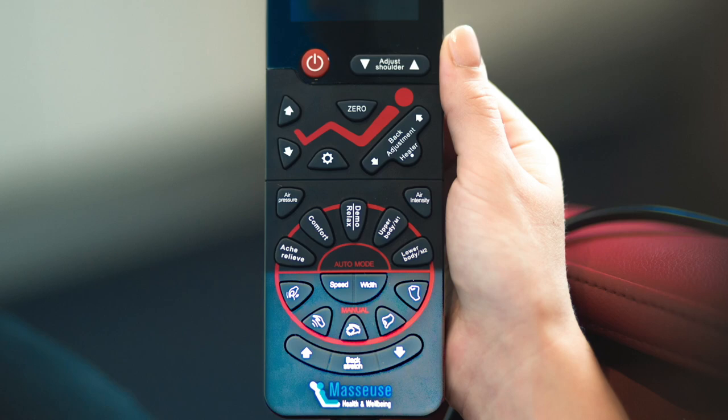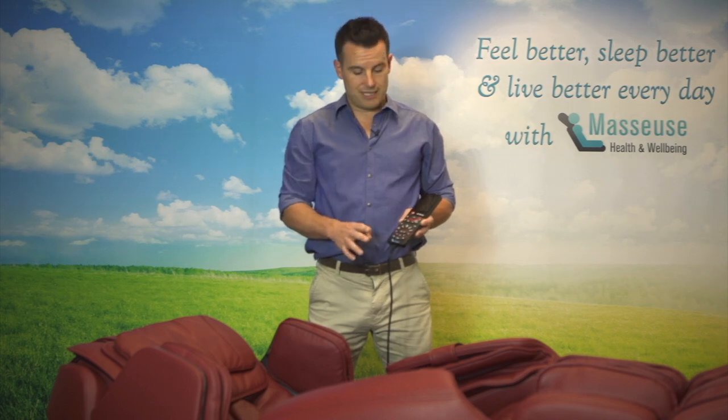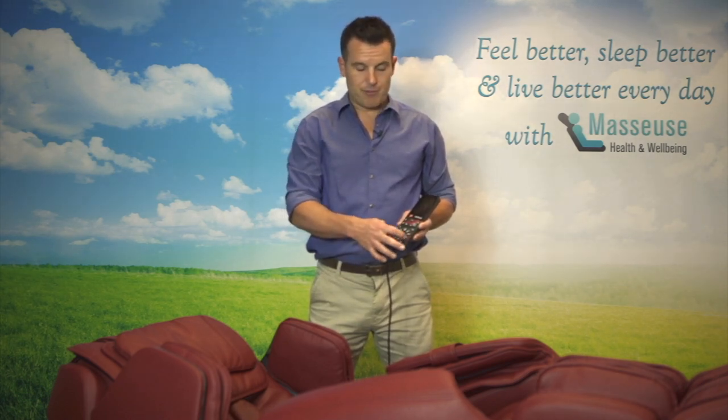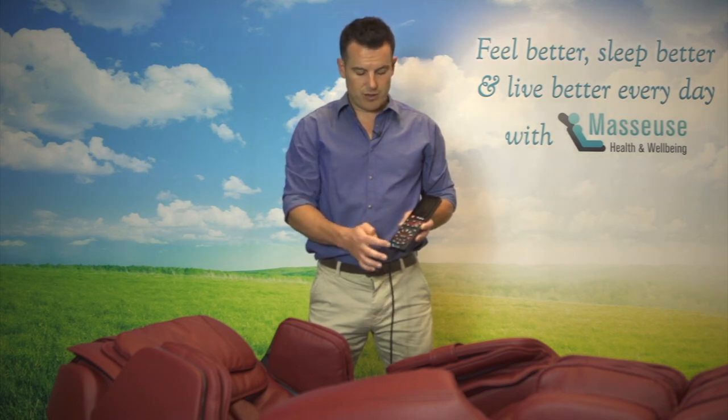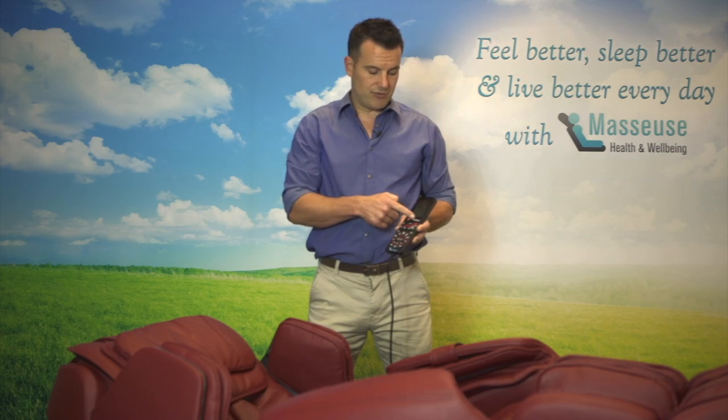The bottom section here is basically for the manual massage therapy techniques. We'll go into that in a lot more detail in another video, but all of these are the different varying massage options — the speed, width, and position of the massage hands on your back. In addition, you can adjust the shoulders ever so gradually at the top here, and you've got your on/off button.